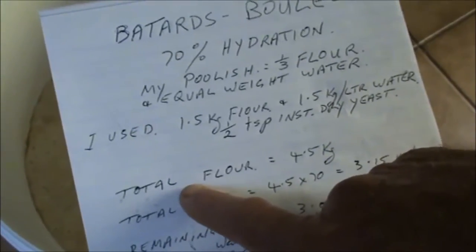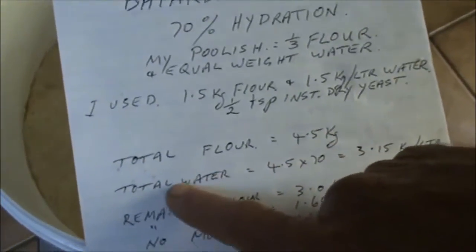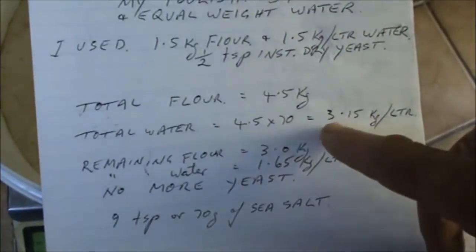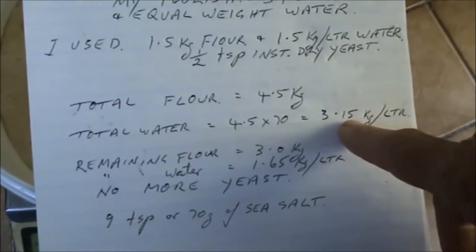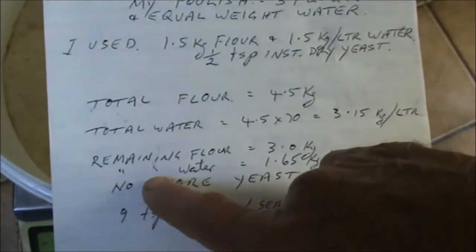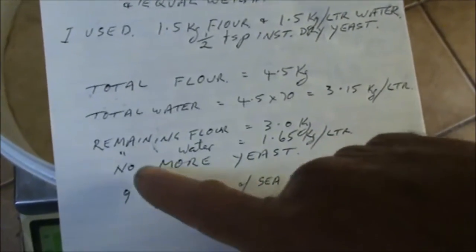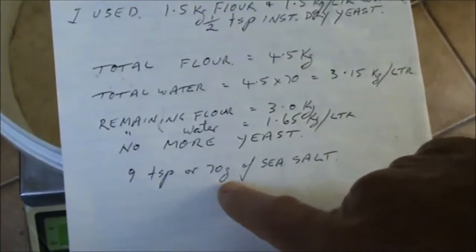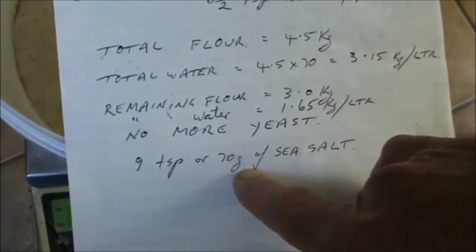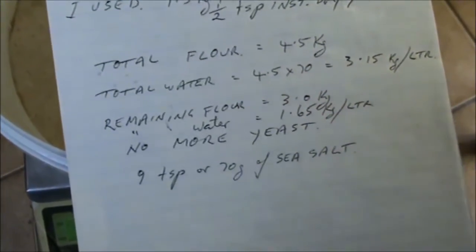My total flour: you multiply the 1.5 times 3, that's 4.5. Your total water: you multiply your 4.5 times 70 because you've got 70% hydration — that's 3.15 kilograms or litres. So your remaining flour is 3 kilos, your remaining water is 1.65 kilograms or litres. And no more yeast. I'm using sea salt — 9 teaspoons or 70 grams of sea salt.